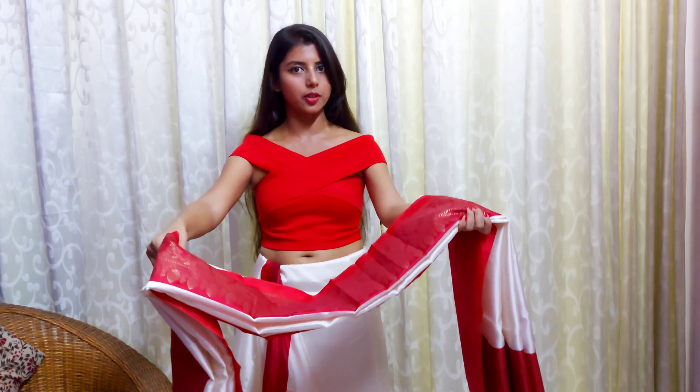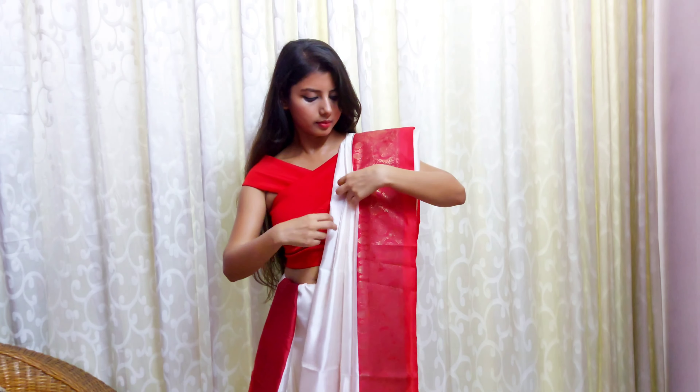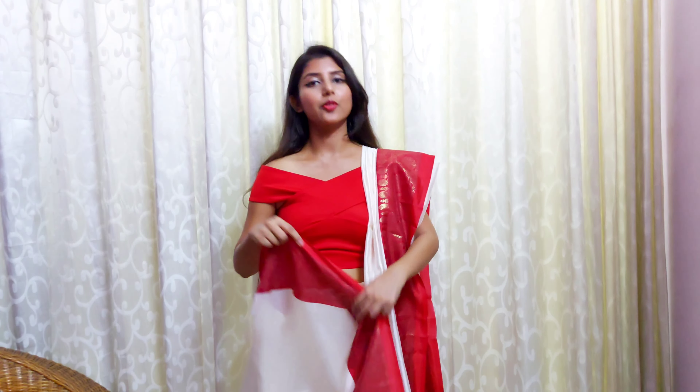In basic saree draping, you take the anchal, give it one round, and then take it over your shoulder. In Bengali style draping, you do not give the anchal one round — you just take it from the front and put it on top of your shoulder. You can also pin it up at this stage to keep the pleats in place. After deciding the height of the anchal, start pleating this part of the saree with broader pleats. In normal saree draping the pleats are thin, but in Bengali style they need to be broad, covering the whole front portion of your body.